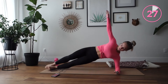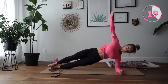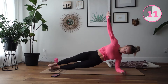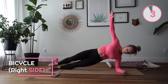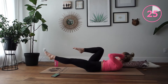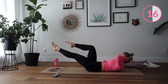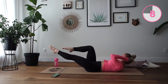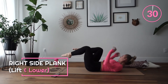Up onto a plank and we are lifting and lowering, lift and lowering. Other side guys, other side. Up onto a plank and we are lifting. Very good.